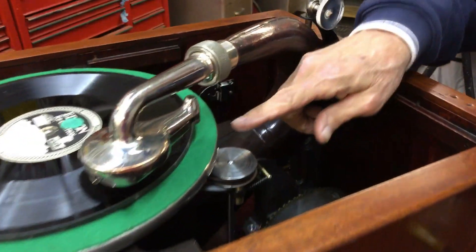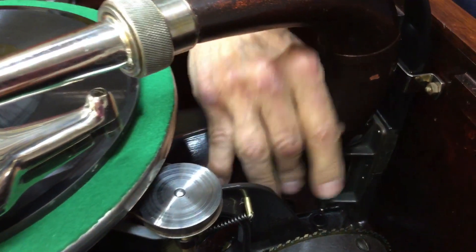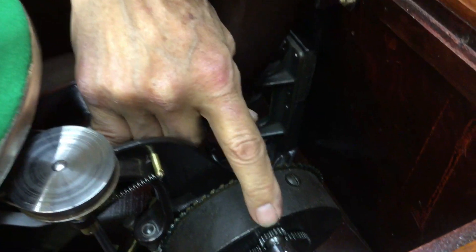And it's either the belts are slipping, or this gear is bad, or the spring is bad.